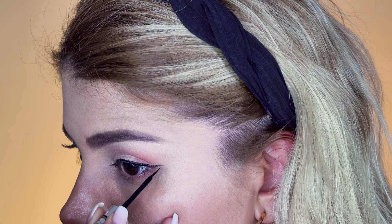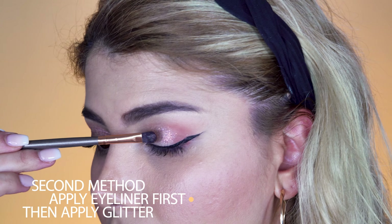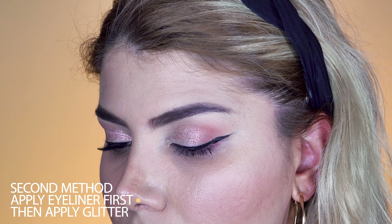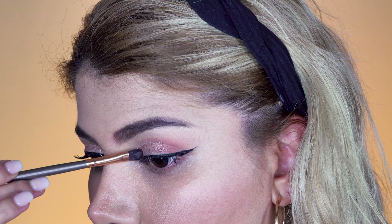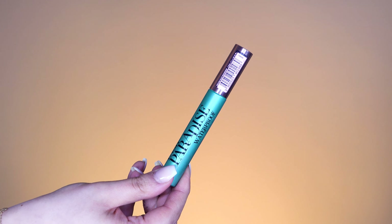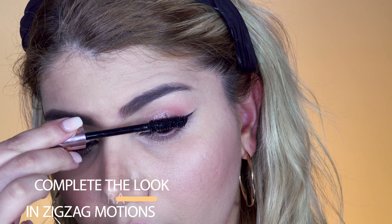The second method works pretty much the same — you would only first apply your eyeliner and then move on to applying the glitter. The closer you get to the eyeliner, you may want to use a small flat dense brush to apply the glitter so your eyeliner will not be covered. Also, if you do not use pressed glitter but loose glitter, consider using a glitter glue before applying it.